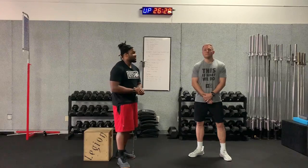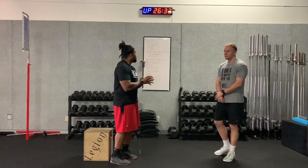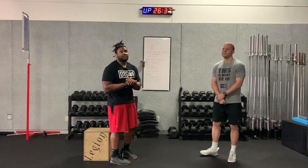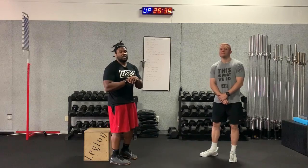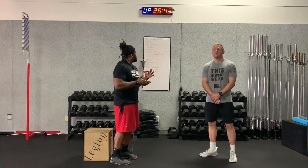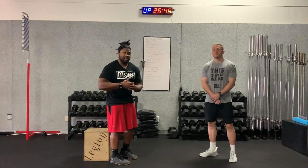Our pre-charge today is going to be two rounds. We'd suggest you face the clock or whatever device you're looking at, because the movements are timed — some are 30 seconds, some are one full minute — and there's a rest period included.